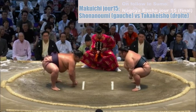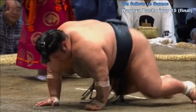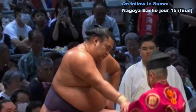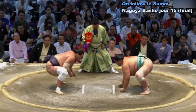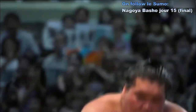Deux points au sol. Contact — impact violent. Shonanomi qui saisit la ceinture, amené au sol — malheureusement défaite pour Takakesho, qui termine avec cinq victoires et neuf défaites. Les deux points au sol. Contact — Kotosakura qui glisse petit à petit ses bras sur la ceinture de Terunofuji. Kotosakura vainqueur ! Terunofuji est obligé de partir en playoff — quel suspense !